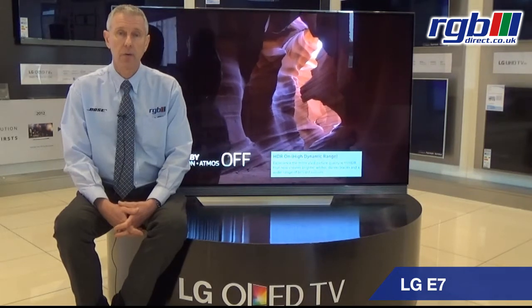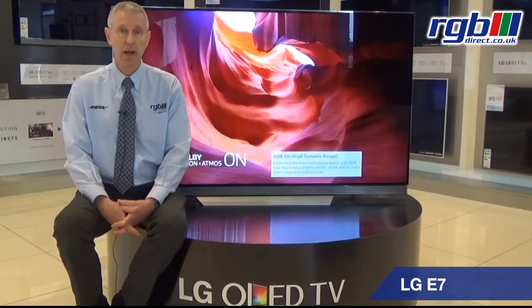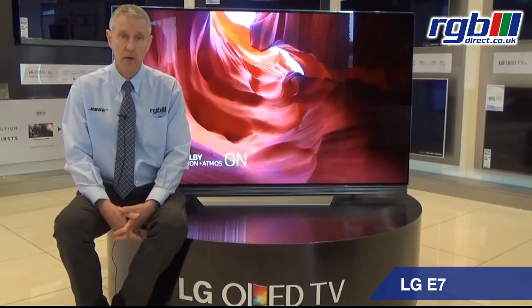It's OLED and it's Ultra HD 4K, and it supports HDR — high dynamic range — so you get all your very best 4K images from Ultra HD Blu-ray or things like Netflix 4K as well.